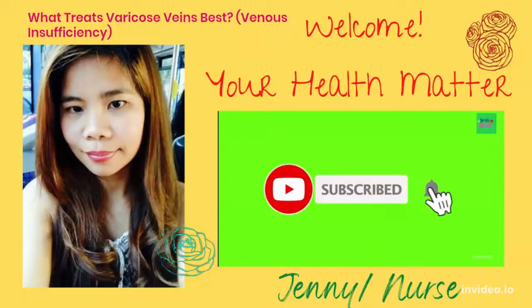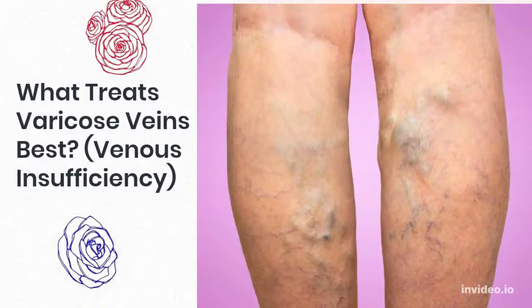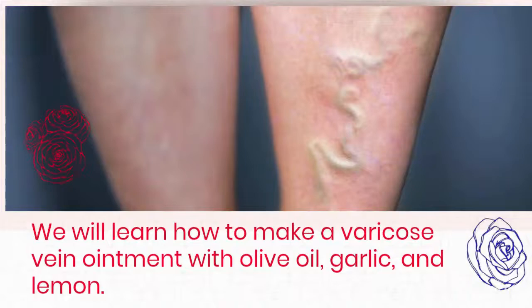Hi guys, it's me Jenny and welcome back to your Health Matters channel. In today's video, we will learn how to make a varicose vein ointment with olive oil, garlic, and lemon.